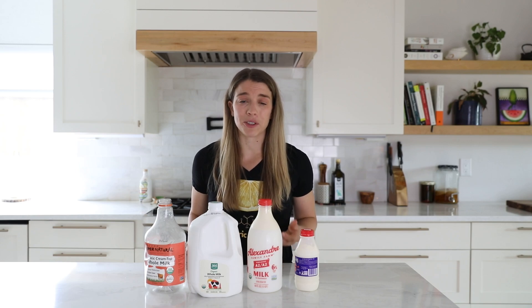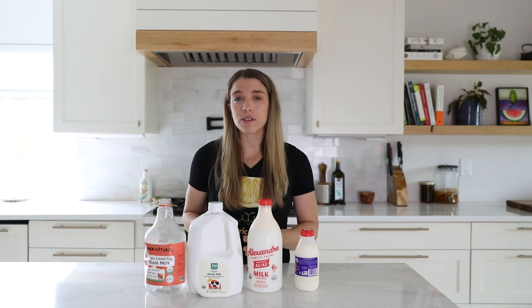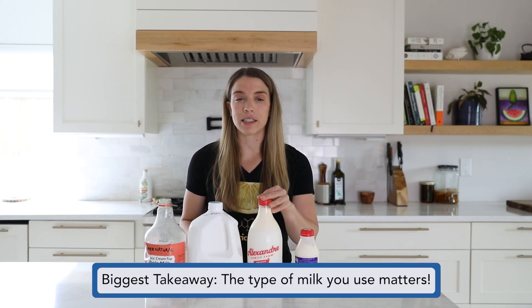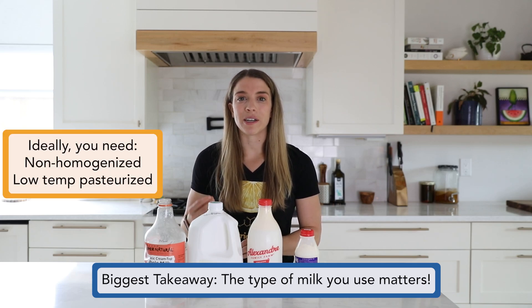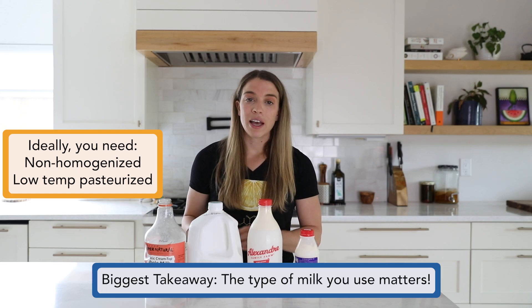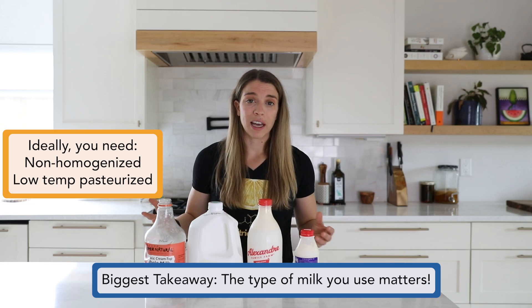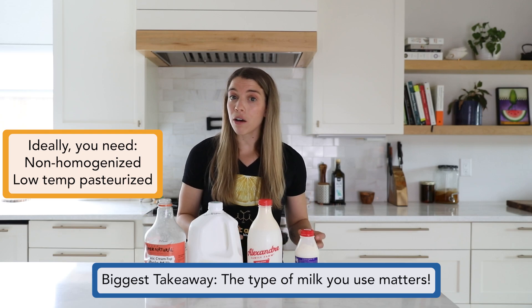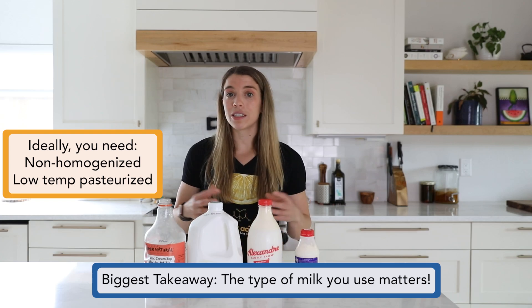We've actually done about 20 different trials of making mozzarella, most of them off camera, but over that period of time we found some specific trends and regional differences. The most important thing when it comes to making mozzarella is the type of milk. You need a low temperature pasteurized, non-homogenized milk in order to have the most success. Every time we've used this type of milk, it's gone pretty much perfectly and smoothly. But other times when we used milk we thought was similar — a local milk or a cheaper, more accessible milk — well, it didn't go so great.